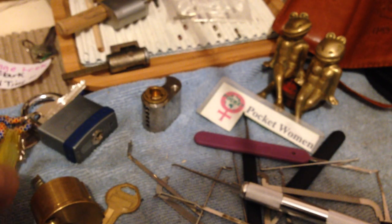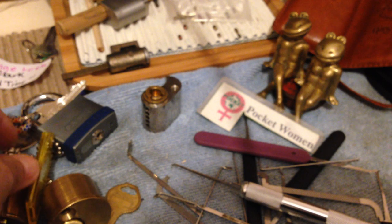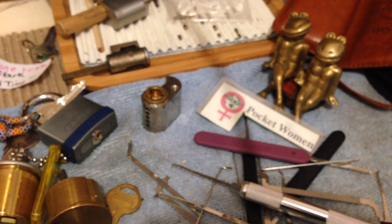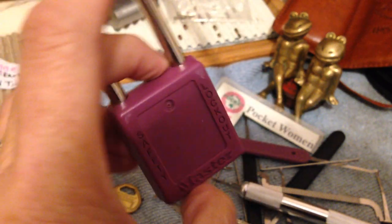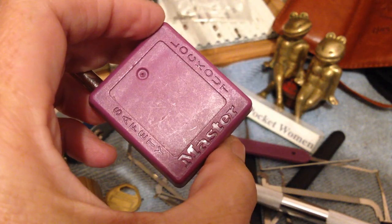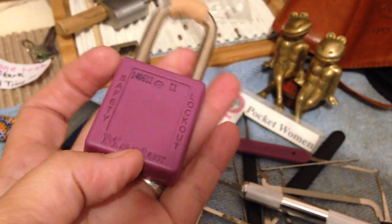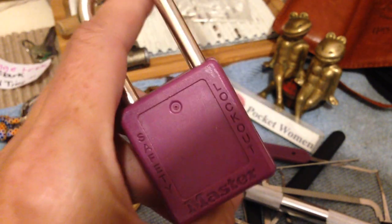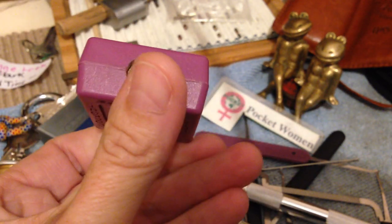Gonna work on a challenge lock — well, not work on it, just film an open. This 410 Master Lock Lotto lock I got from Mr. Paradise. Still have not been able to get an open on this one. We'll keep going.